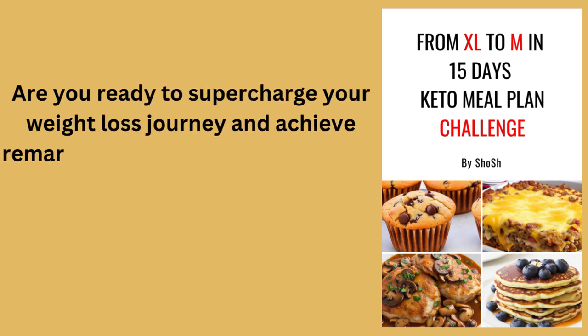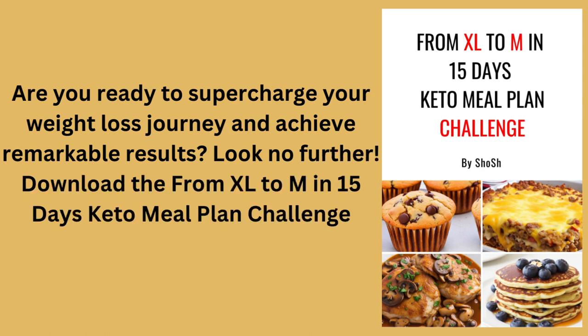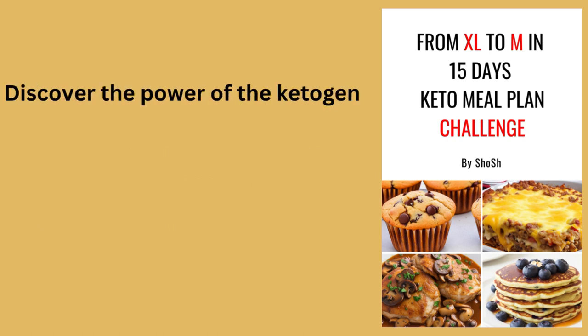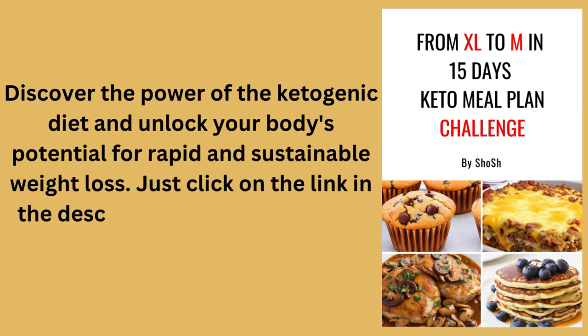Are you ready to supercharge your weight loss journey and achieve remarkable results? Download the 'From XL to M in 15 Days' keto meal plan challenge ebook. Discover the power of the ketogenic diet and unlock your body's potential for rapid and sustainable weight loss. Just click on the link in the description to get your ebook now.